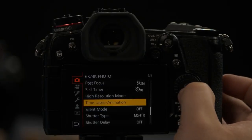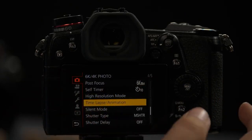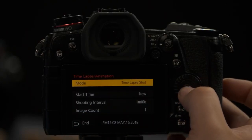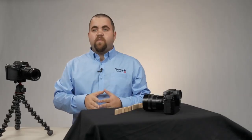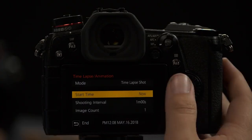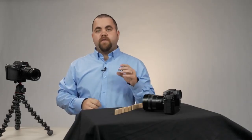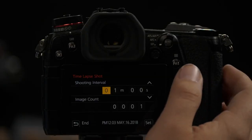Hit the menu button, and then in the camera menu, page 4 of 5, you'll see an option for time lapse and animation. Under time lapse, we have a couple of different options. The first is Start Time — so if you don't want to wake up at 4 a.m. to see those tulips blooming, you can simply set this and the camera will turn on and do that for you. Next we have Shooting Interval, where you can change how often it takes photos and how many photos you want. It's worth noting you can take up to 9,999 images.